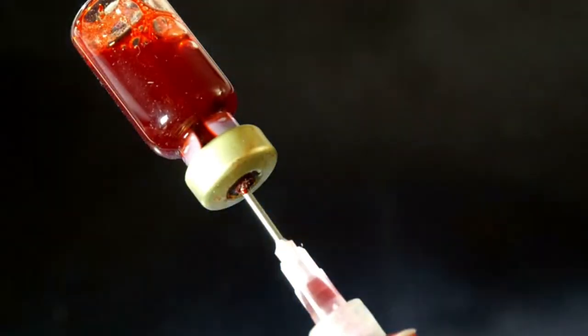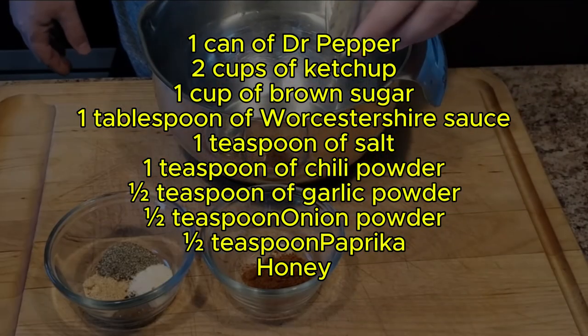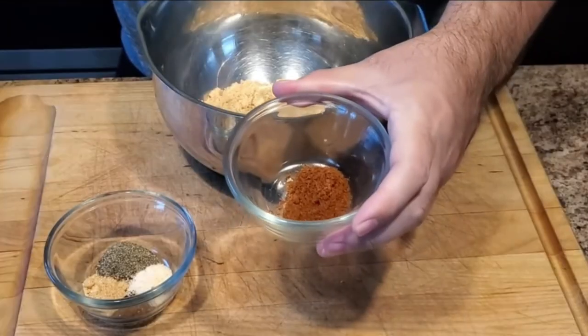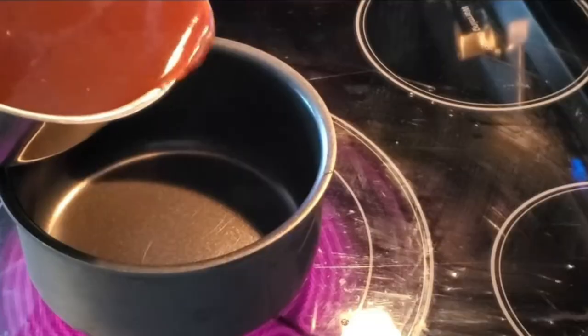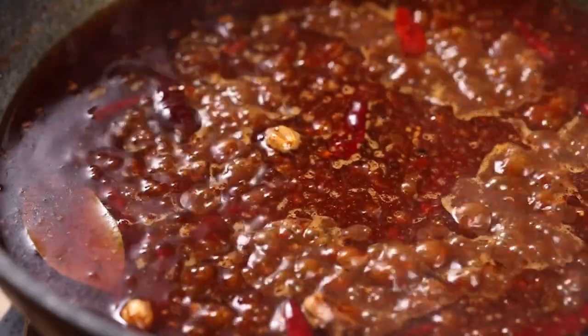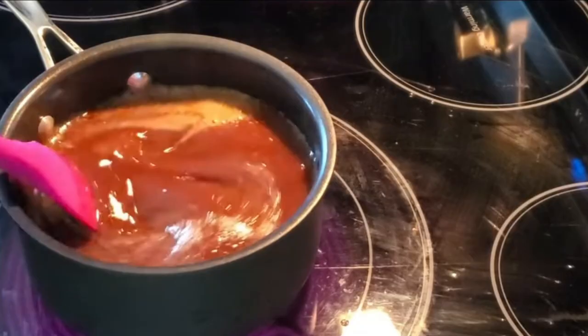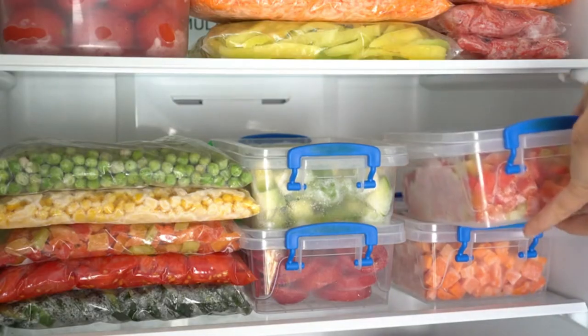Here's what you need for the Dr. Pepper barbecue sauce: one can of Dr. Pepper, two cups of ketchup, one cup of brown sugar, one tablespoon of Worcestershire sauce, one teaspoon of salt, one teaspoon of chili powder, half a teaspoon of garlic powder, half a teaspoon of onion powder, half a teaspoon of paprika, and some honey. Add all the ingredients into a large saucepan and whisk together to combine. Place over medium heat and cook, stirring often, until the mixture just starts to bubble. Then lower the heat to a simmer and cook for about five minutes until the sugar is dissolved. Store in an airtight container in the refrigerator until ready.